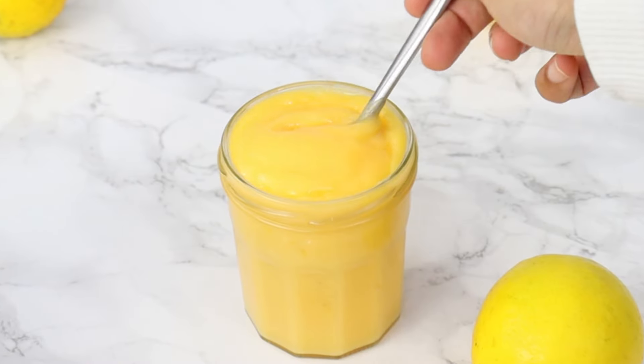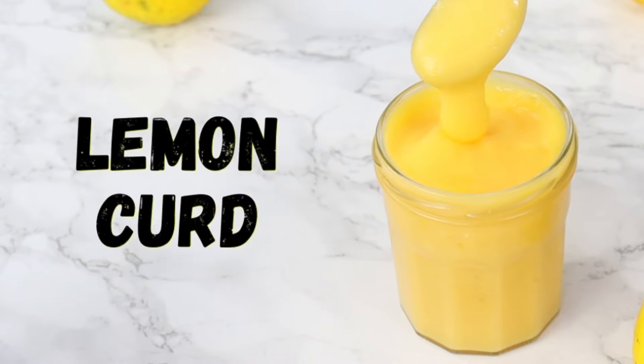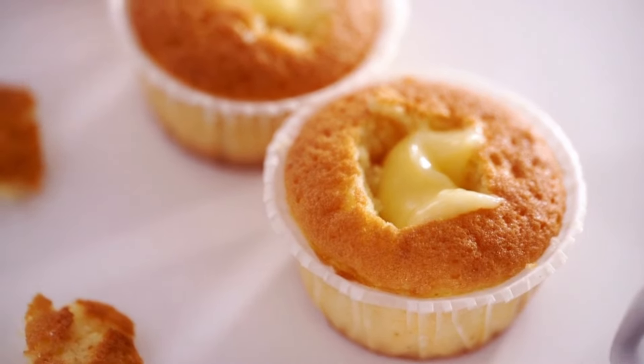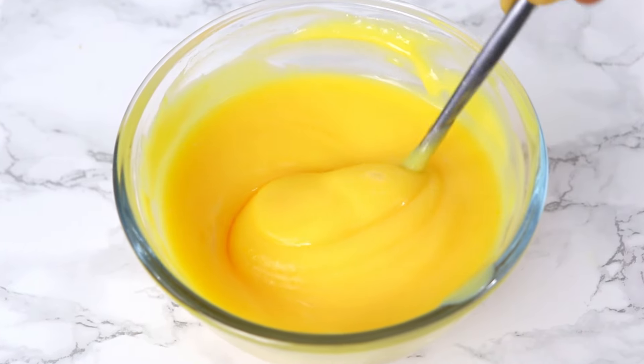Today we are making incredibly delicious and super easy lemon curd. This lemon curd goes beautifully with so many different types of desserts and is great for filling cakes and cupcakes. Let's do this.